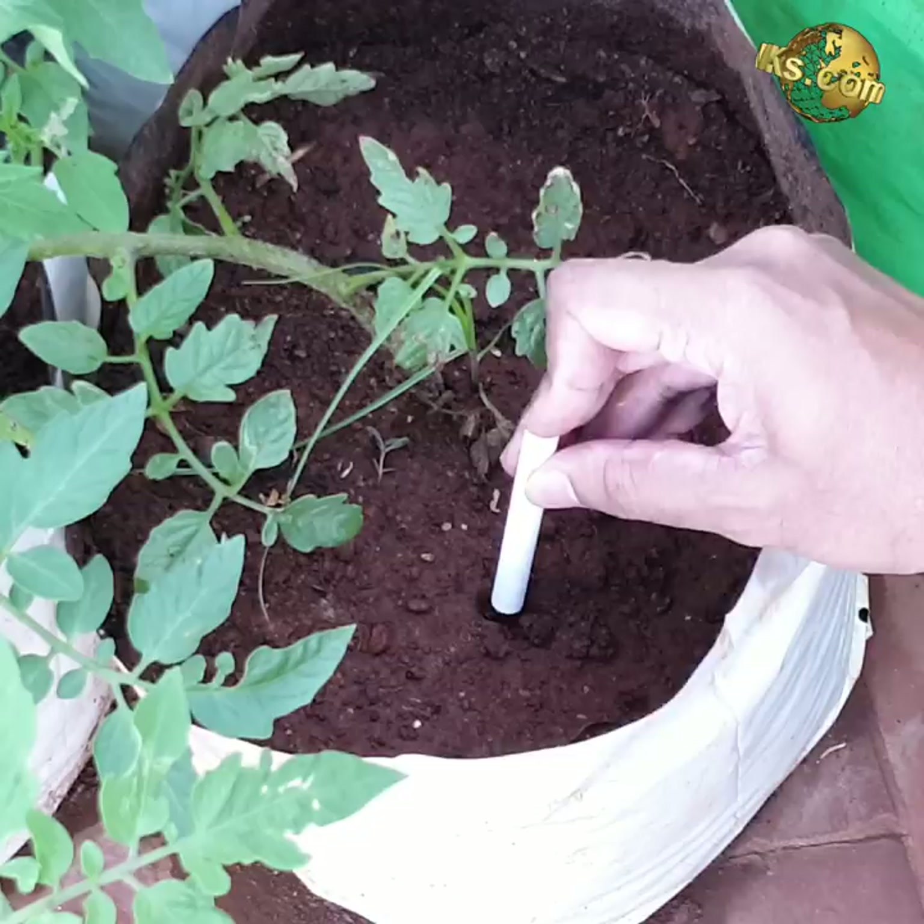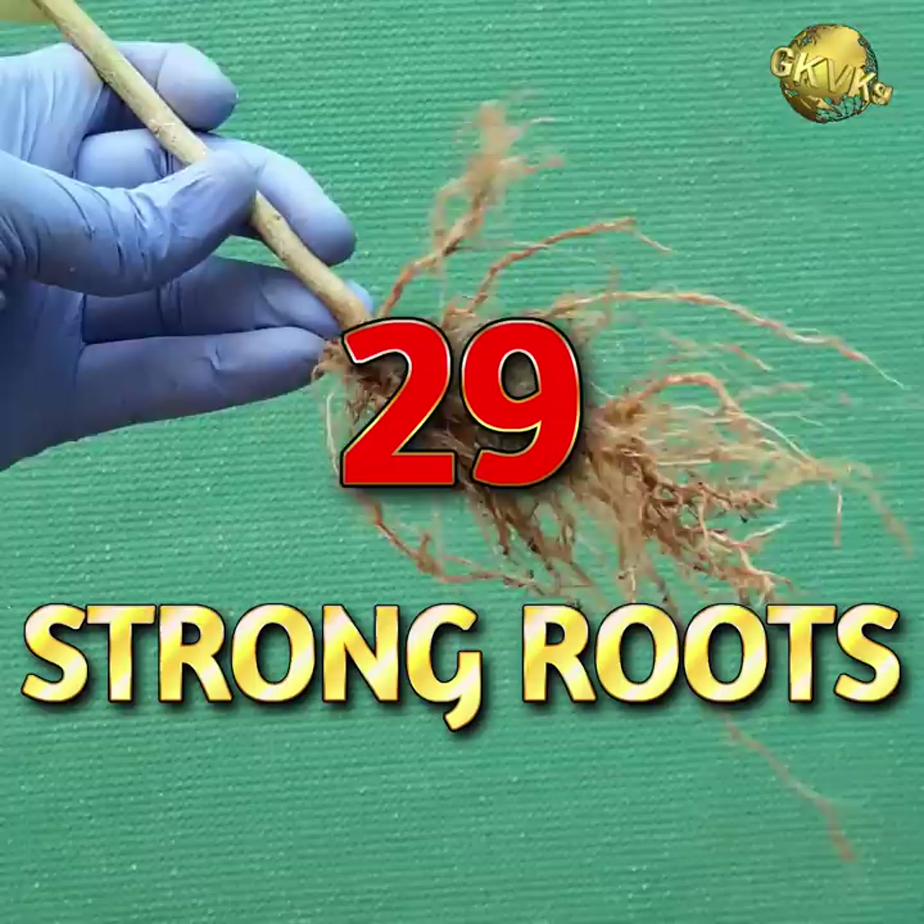Chalk Sticks: Chalk is chemically calcium carbonate. You can bury a chalk stick into the soil while planting your veggies. This works wonders for plants like tomatoes, peppers, squashes, eggplants, and almost any vegetable plant.